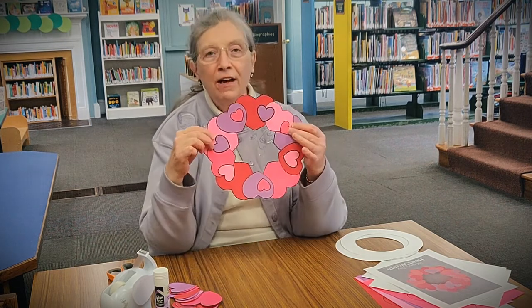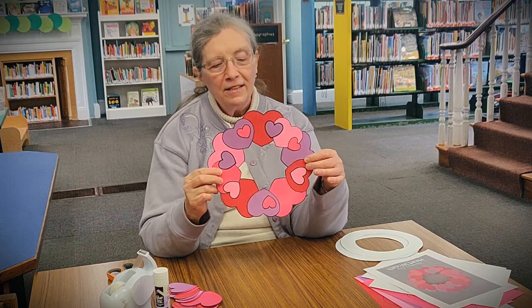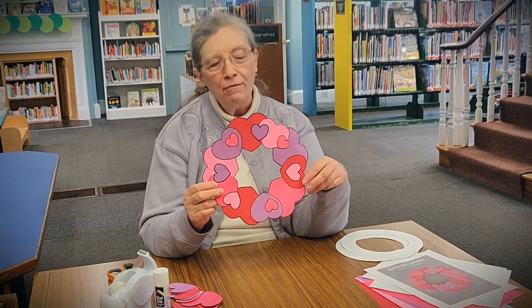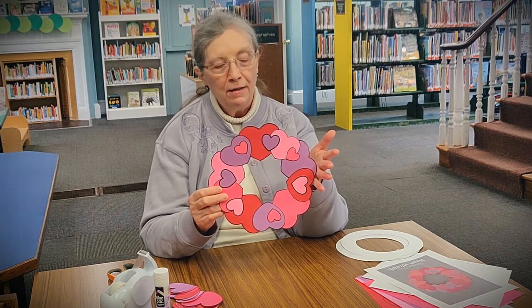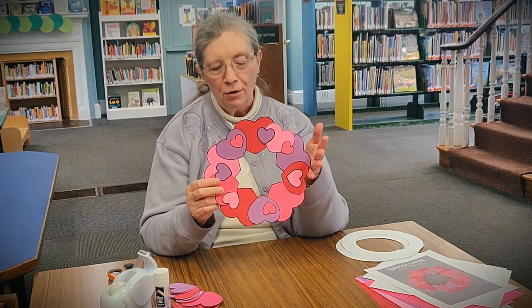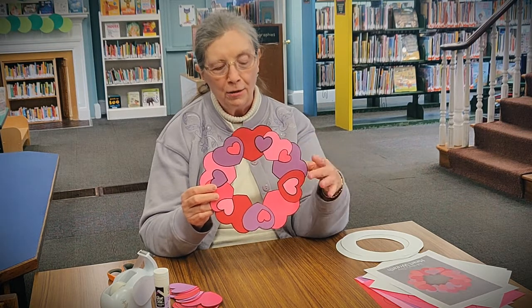Today we're making a Valentine heart wreath. This is a sample, just one idea of how you can make your wreath. Everybody's will be a little bit different depending on how you arrange the hearts on the wreath base, but I wanted to show you a sample and I'll show you the steps a little bit later.